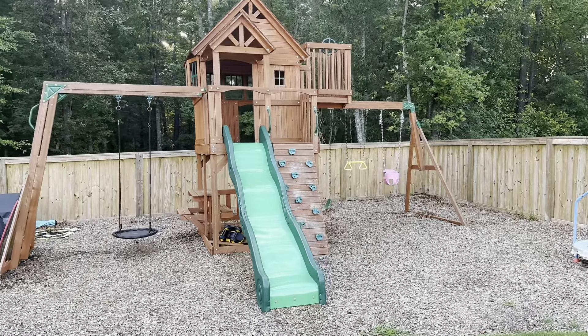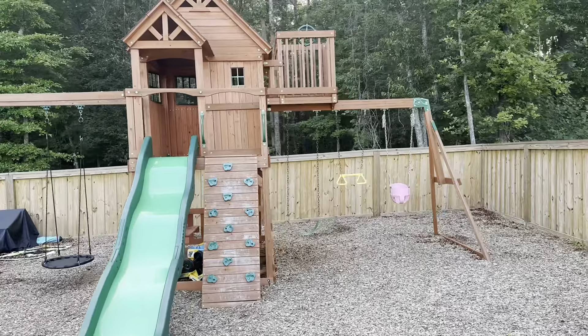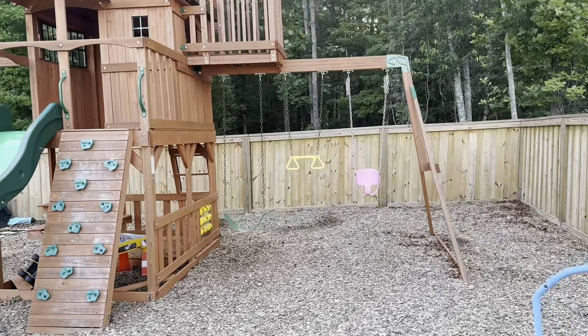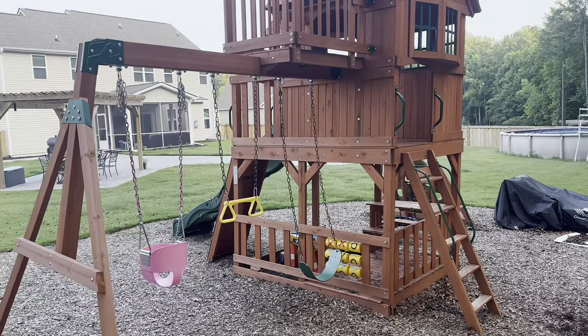Hey y'all, today we're going to review the Backyard Discovery Sky Fort 2 Playground. First off, for those of you wondering if it's a bear to put up — yes, it is. But it is possible and we have had this up for a year. It has not budged and we've had minimal maintenance.